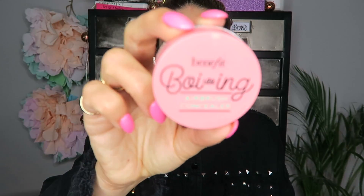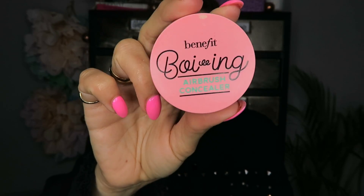Step two: I'm adding concealer, and I'm going to be using my fave at the moment — the Boing Airbrush Concealer — mainly because it's waterproof, so I'm sure this won't be a problem. In the videos that I've watched, no one's really applied concealer; they've just put their foundation on. But I'm going for it — I don't care. I'm doing it. Come on, Jamsu, let's see what you've got.